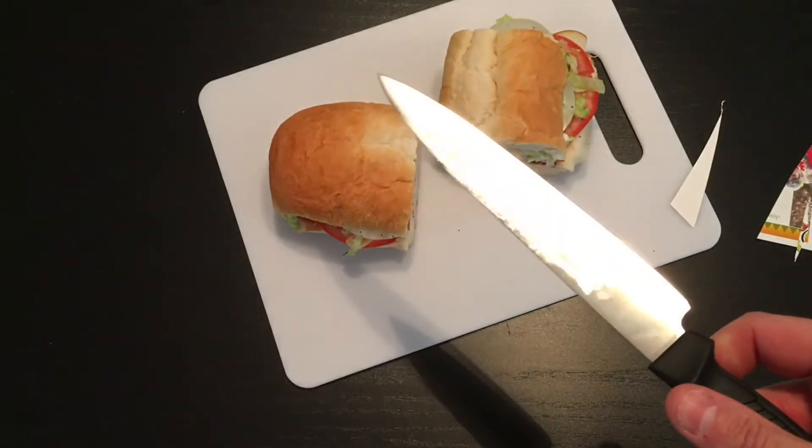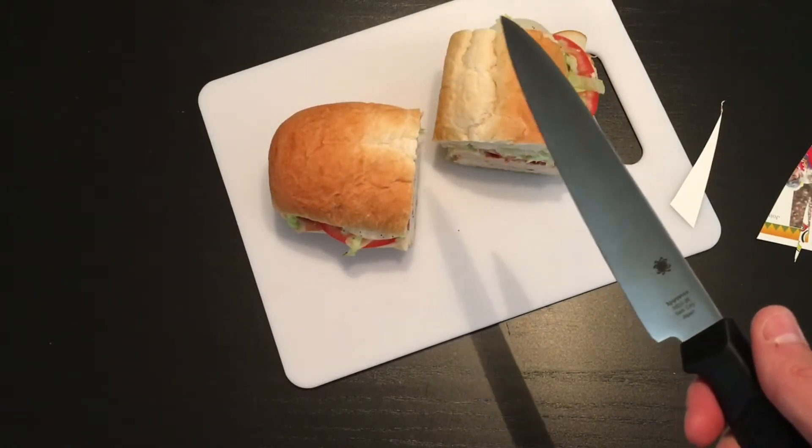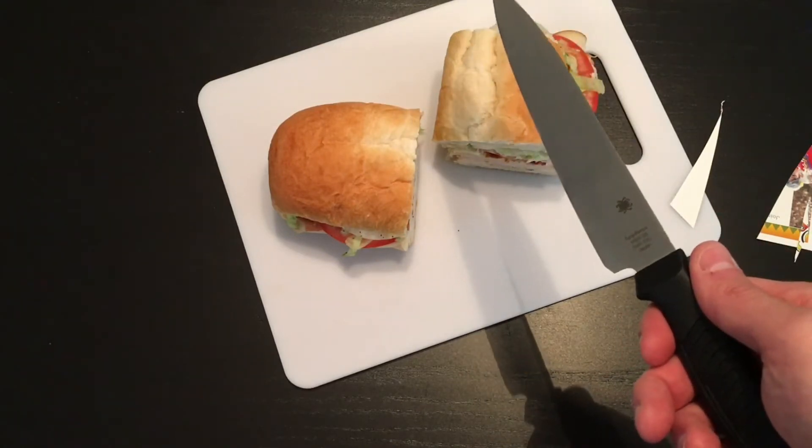The blade is doing fantastic so far. We'll test it again here in a couple days, see how it's doing at the week mark, and then we will sharpen it. Thanks again — Cheap Knife Reviews.